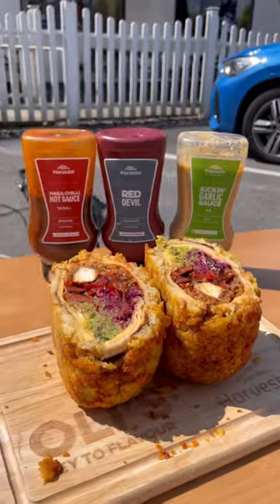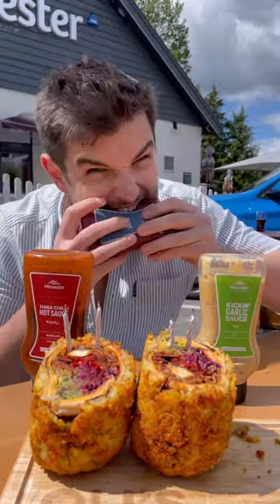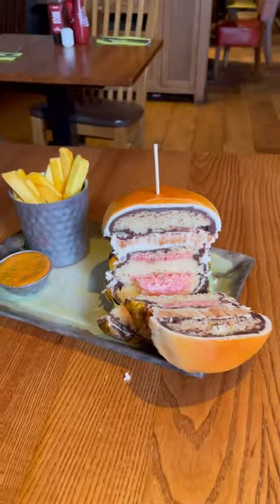Then pull it out and get it sliced — what a way to celebrate Harvester's 40th birthday. Just needs a little bit more sauce. Oh wait, no — that's actually the birthday cake. In that case, I'm going with the naga sauce instead. Happy birthday, Harvester — here's to the next 40!